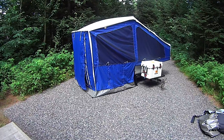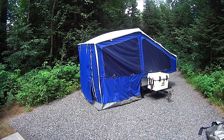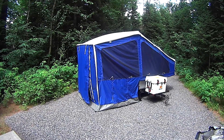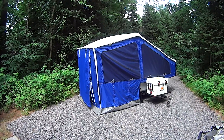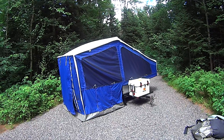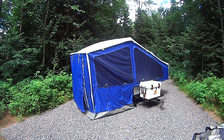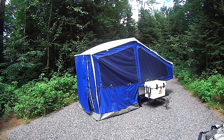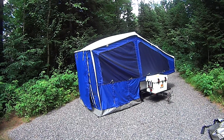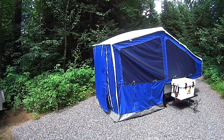We just saw how the camper is set up in a video just over six minutes long, and here I am describing how to set it up while doing it. If I'm in a camp situation, say I pull in and it's raining and I want to get the thing set up quickly, I can probably do it in four to five minutes max. So it goes up very, very quickly. What I'm going to do now is just give you a little walk around.